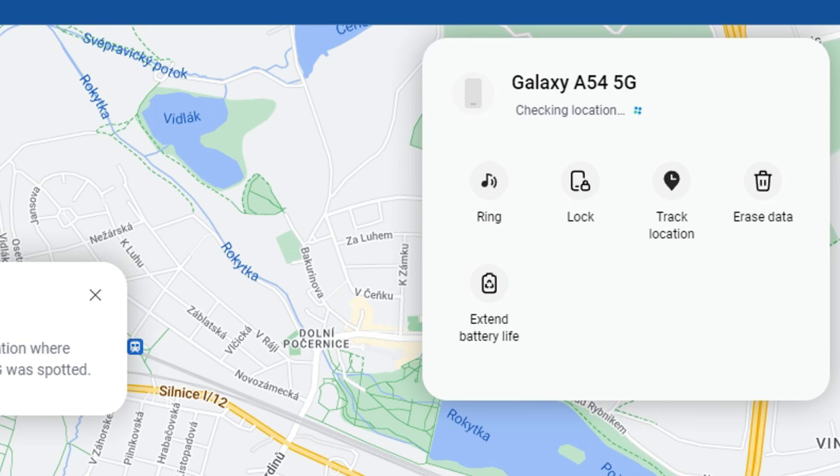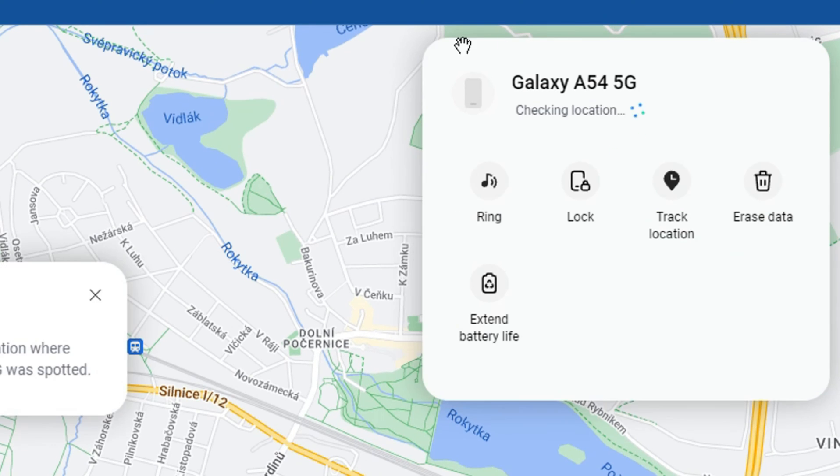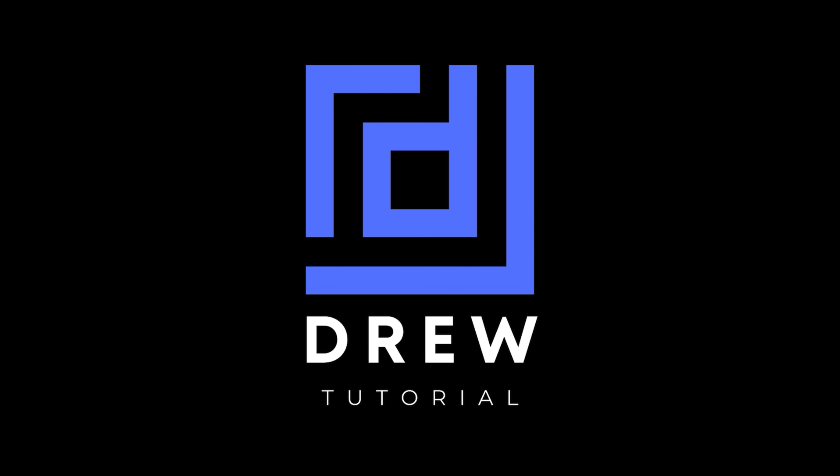Right now none of my phones have a password, so I have the option to lock — but if yours does, you'll find the unlock option here. Just hit the unlock button, and your phone will unlock. You can then do a swipe and the phone will be open. Very easy and very simple.